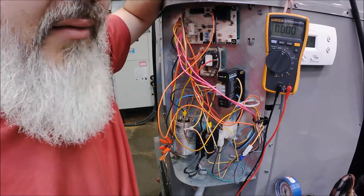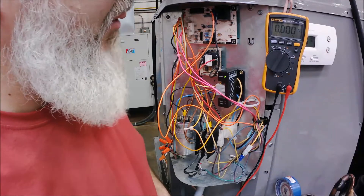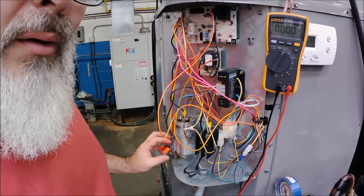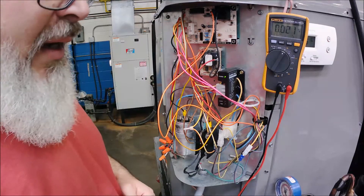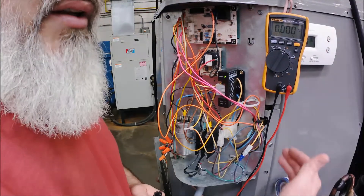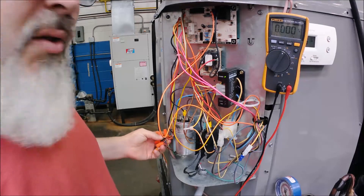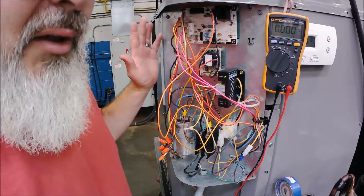I'm going to show you how I would find out what's causing it. You've got to have a voltmeter or a multimeter - I love Fluke, been with them a long time. I'm going to put my meter on volts. On this defrost board - this is a heat pump - it's got a defrost board, a reversing valve, a high pressure switch, and a low pressure switch. It's almost exactly like the unit that this person was working on.